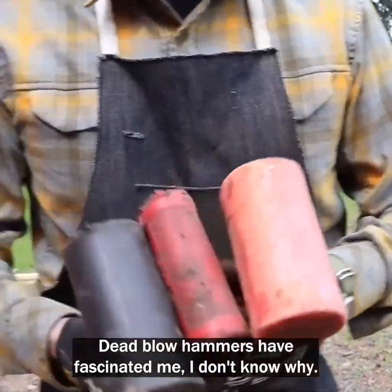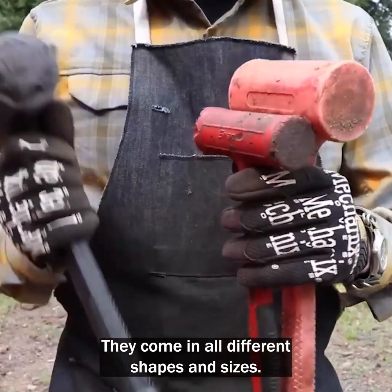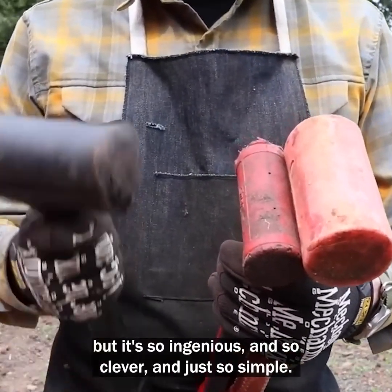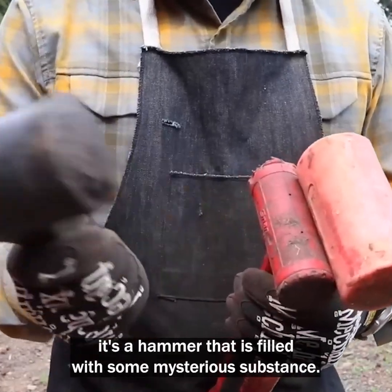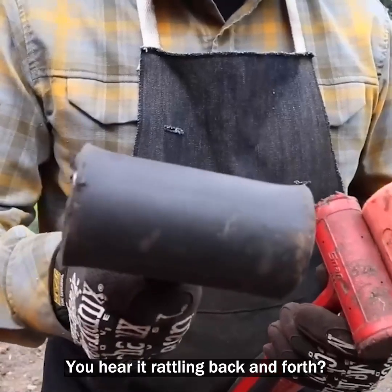Dead blow hammers have fascinated me. I have several of them — they come in all different shapes and sizes. I don't know who invented this or came up with the concept, but it's so ingenious, so clever, and just so simple. A dead blow hammer is a hammer that is filled with some mysterious substance. You can hear it rattling back and forth.